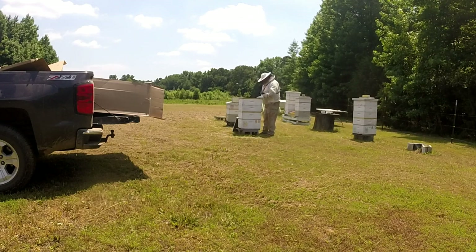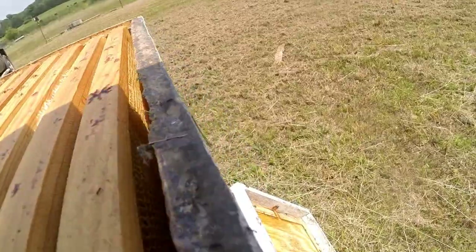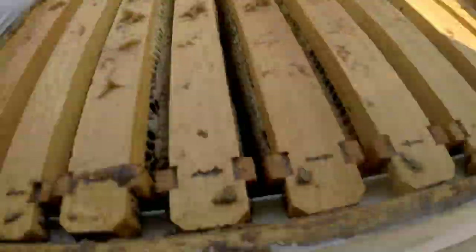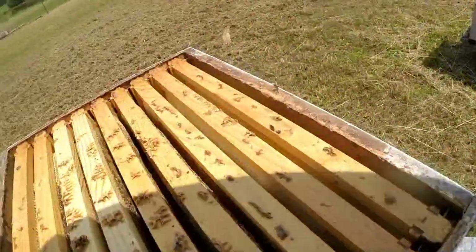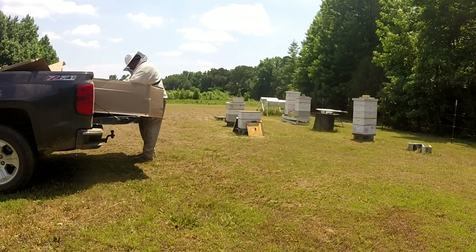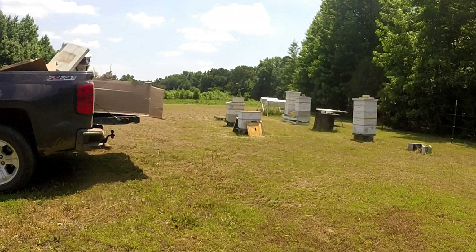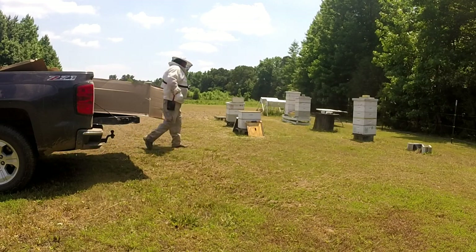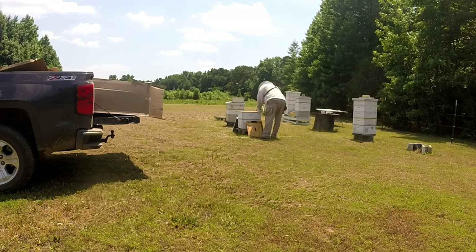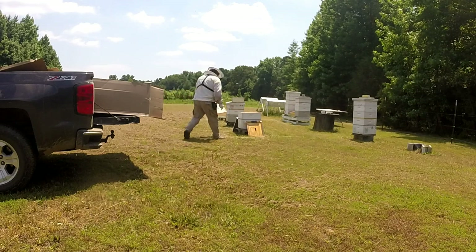Well, it appears that it works — because there's one, there's two. I gotta keep bees out of that. Set that right there for now. Okay, they're working on it — they were trying to find a way back in.